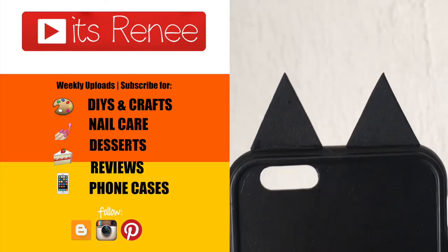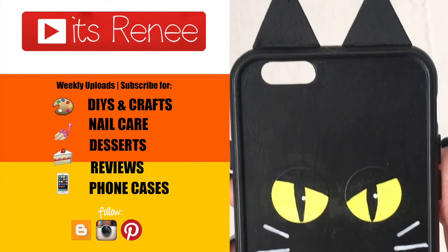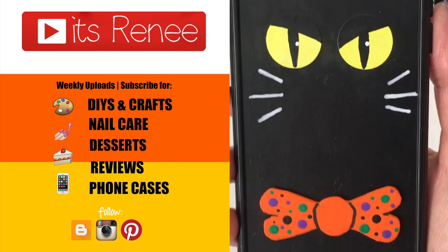Hopefully you like it too. If you did, don't forget to give this a thumbs up, check out more Halloween phone cases that I've done, and share this. Thanks so much for watching — Happy Halloween, hope you enjoy, and take care. Bye!